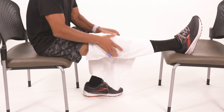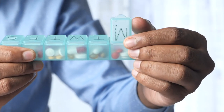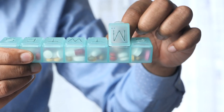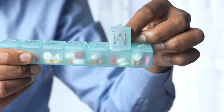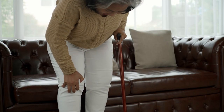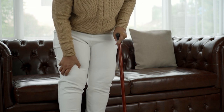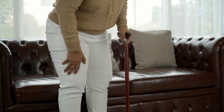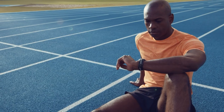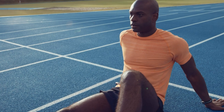Take the prescription pain meds as directed by your physician. Do not drive or drink alcohol when on pain medication. Store pain medications in a secure location. Balance activity with rest to prevent excessive swelling. Movement is important, but be aware of how much you are moving each day. A pedometer or other device can be helpful to monitor your activity and the number of steps per day.